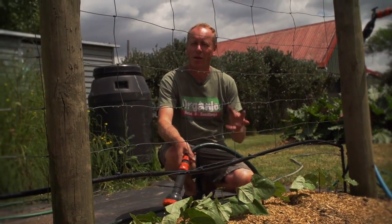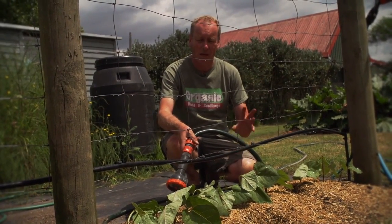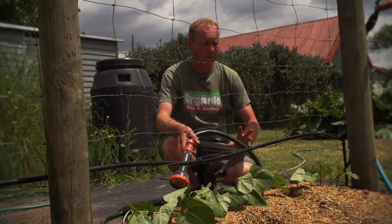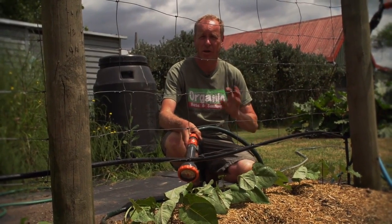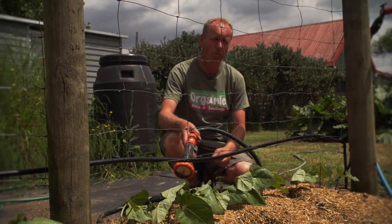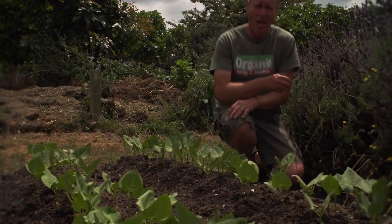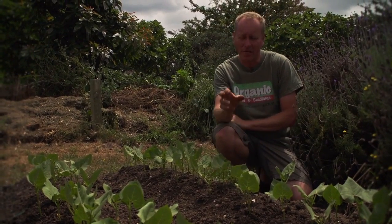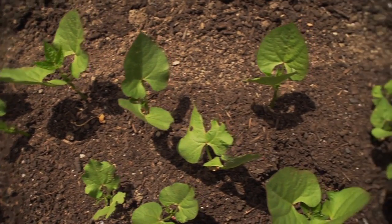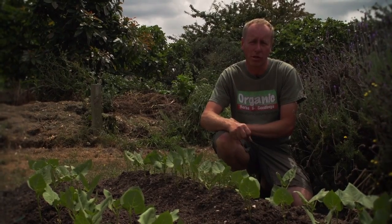These plants are the scarlet runner seeds we planted two weeks ago and they've come up great. Now is the time they're going to want lots of water. Beans, more than any other plant during this period, want tonnes of water and that's the way they stay nice and crisp. Unwatered beans often end up being stringy and hard. Even our dwarf borlotti beans have come up really well. You may think they're planted close together but because they're dwarf they're going to be self-supporting. All they need now is a really good watering as well.